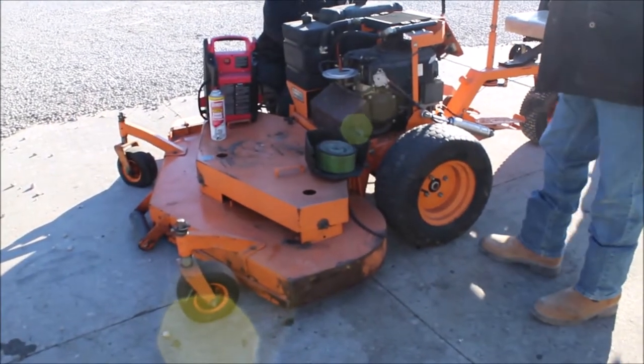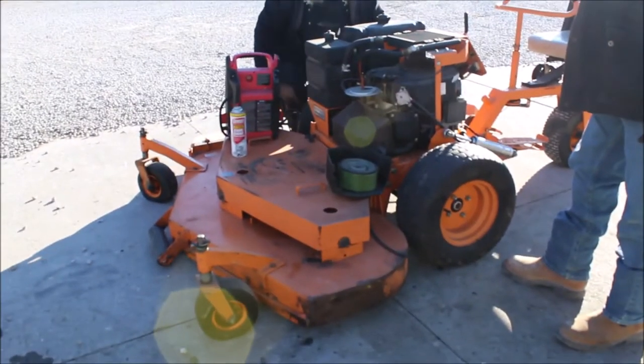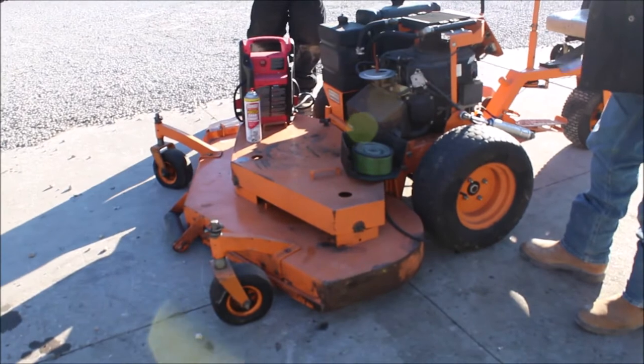Here's the Skaggs gas mower, 5-foot deck. It's a gas engine.